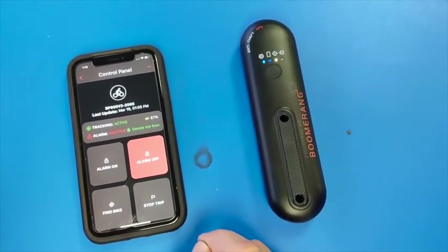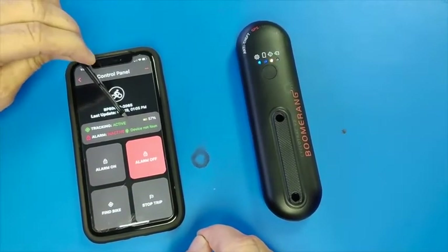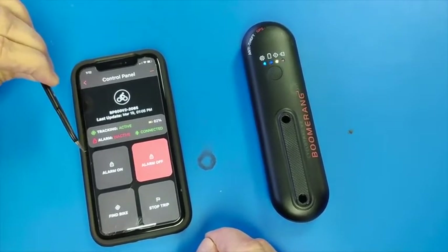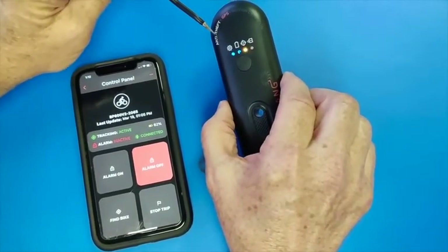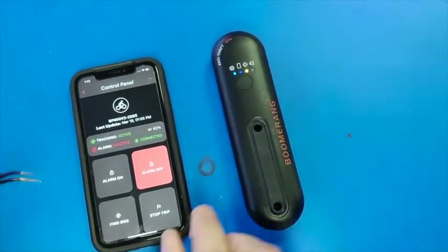I will demonstrate how to — as you notice, it is searching for the device. This is Bluetooth. This is only needed when you are trying to manage the alarm. I also like to wait until I have the green light working as well. But we will go ahead — it is connected and we will set the alarm.